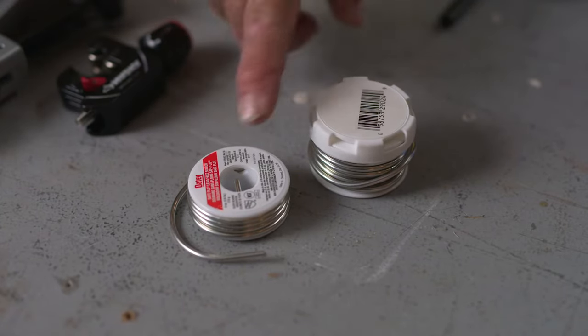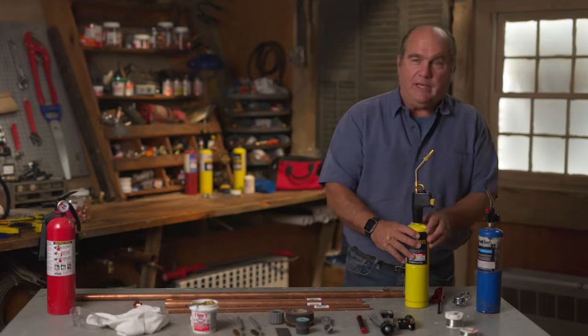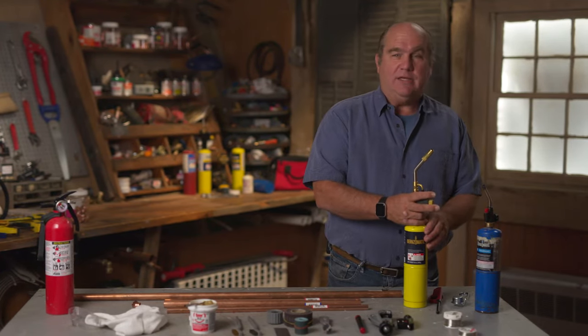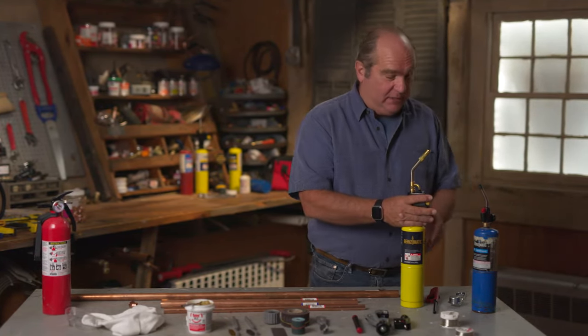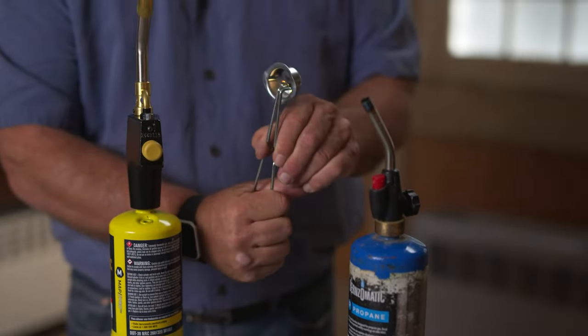To solder properly and safely, you'll need some special tools and materials. Start with a roll of solder — for plumbing applications, make sure it's lead-free. You'll also need a canister of propane and a torch tip. A push-button ignition torch is convenient, but a standard torch with a lighter or striker works too.